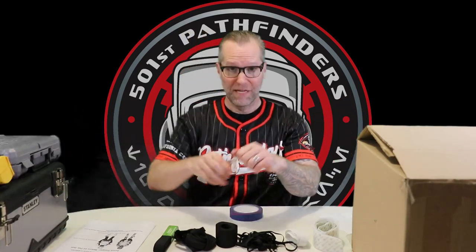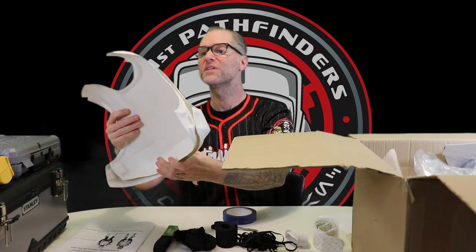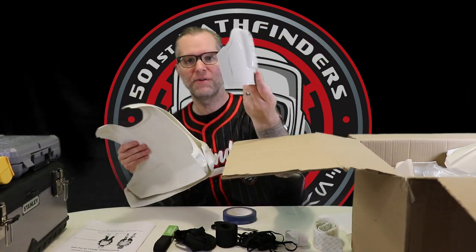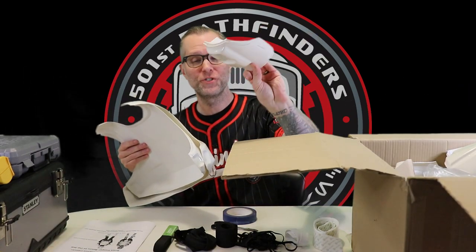So as I said at the top, this is an untrimmed kit of RS Props armor, which means we get to do everybody's least favorite thing — trim the armor. I'm sure you all have many different ways to go about doing this. One tried and true method is to use lexin scissors — they have a little curved end so you can get those nice corners rounded out. RS was kind enough to put little pencil outlines where you should trim. Let's get our lexin scissors and get to work.